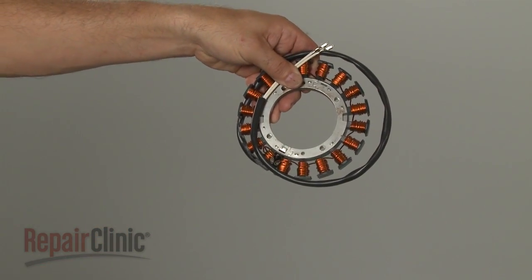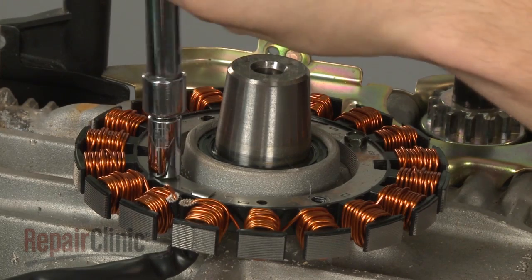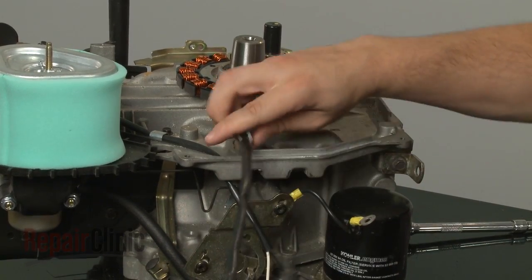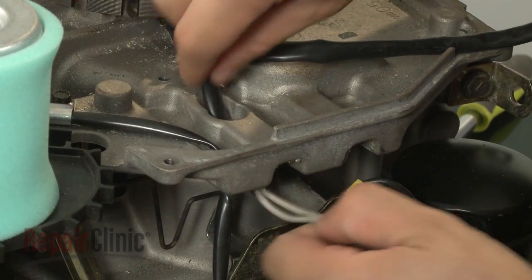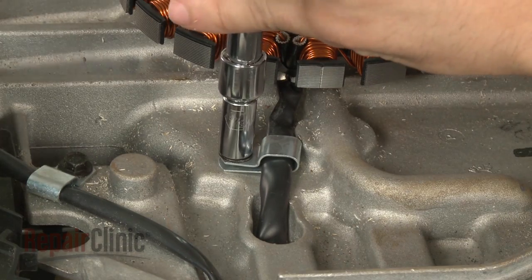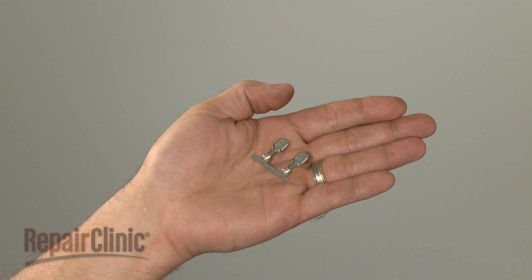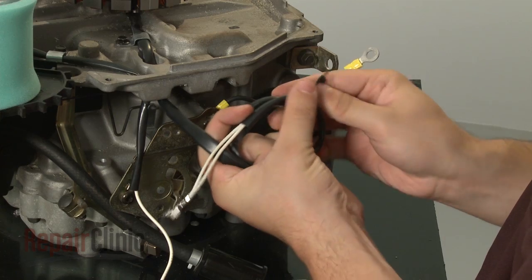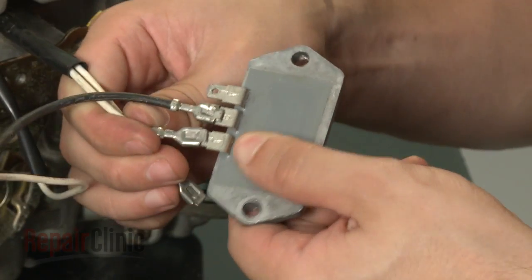Install the new stator by aligning it on the engine block and securing the mounting bolts. Slide the wire retainer over the stator wires and route the wires through the engine block, then secure the retainer with the screw. Depending on your model, you may have to shorten the stator wires and splice on the provided connectors, or simply bundle the wires and secure with a zip tie. Reconnect the wire connectors to the regulator rectifier.